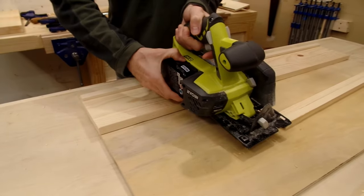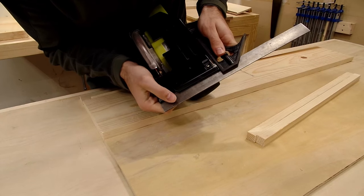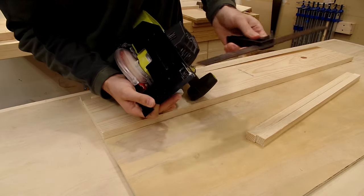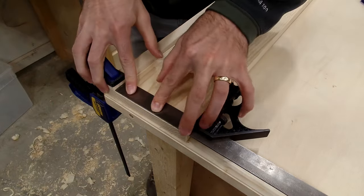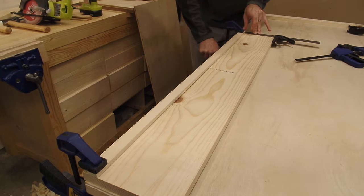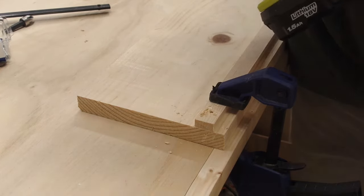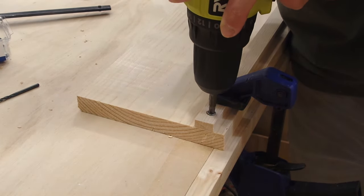First things first, make sure you take the battery out or unplug your circular saw before handling the saw in any way. Once the saw is safe to handle, take a combination square and set it to the width of the base of the saw. Then set the combination square against the flat edge of your track and clamp one end of the fence in place. Then move to the other side of the fence, set your square against the same edge, and clamp the other side in place, leaving room to drill a screw on the very end. Then drill a hole, countersink it, and drive home a screw.